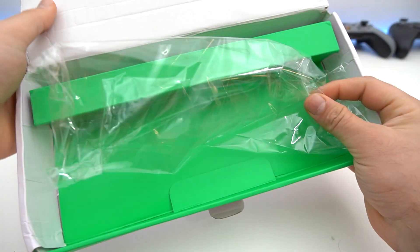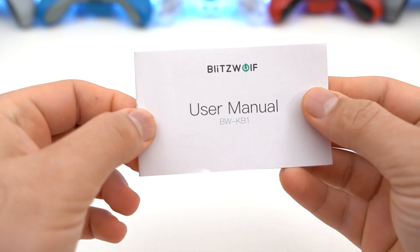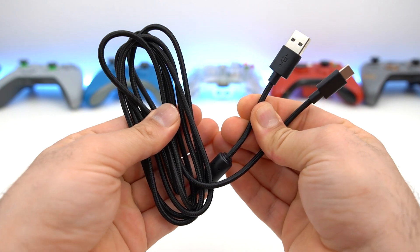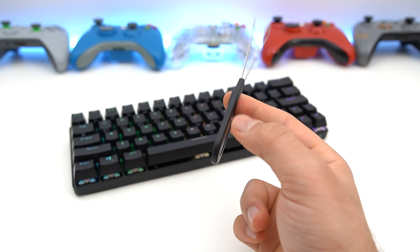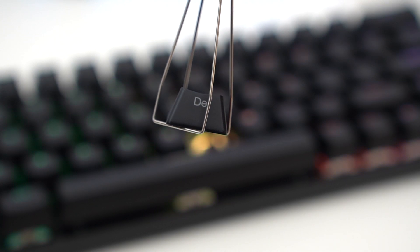So we have the box, and inside the box we have the nylon piece here — we can go ahead and throw that away finally after a month. Then we have the manual, a nice two-meter-long braided Type-C cable, as well as a keycap puller. Very nice.